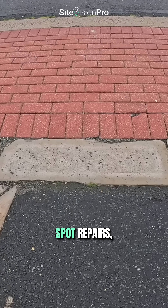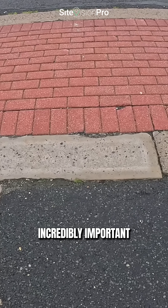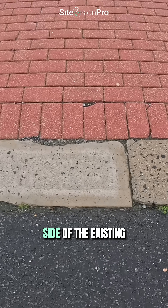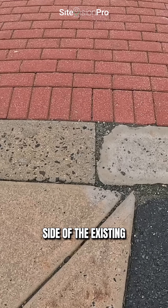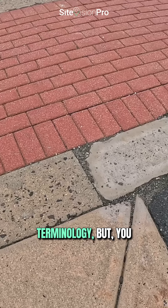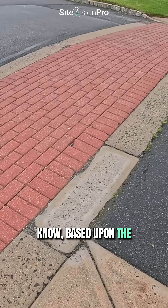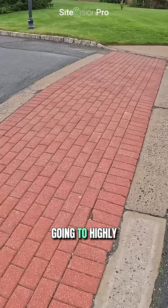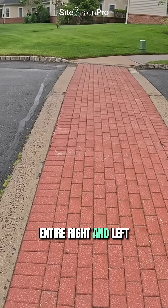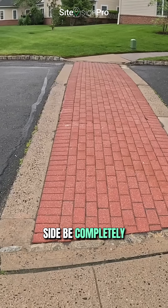If you are ever going to be doing spot repairs, it's incredibly important to dowel into each side of the existing concrete depressed curb. But based upon the severity of this, I'm going to highly recommend that the entire right and left side be completely removed.